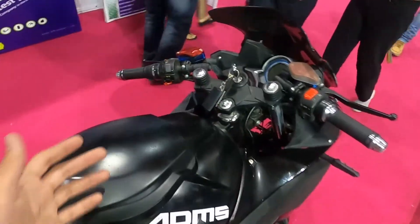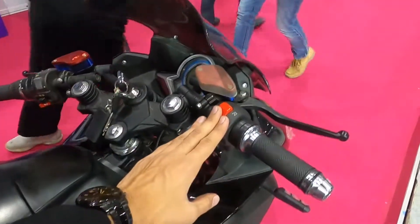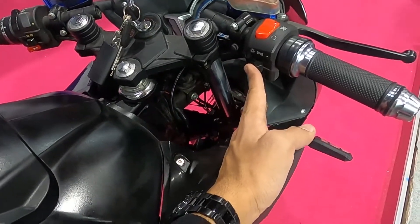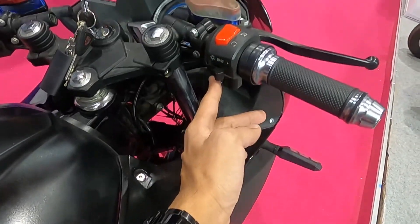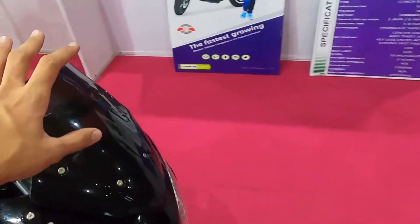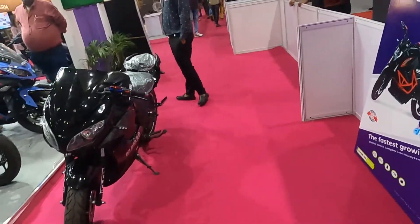You also get an electric ignition cut-off feature, headlight controls, and the ignition switch — all accessible here on the bike.